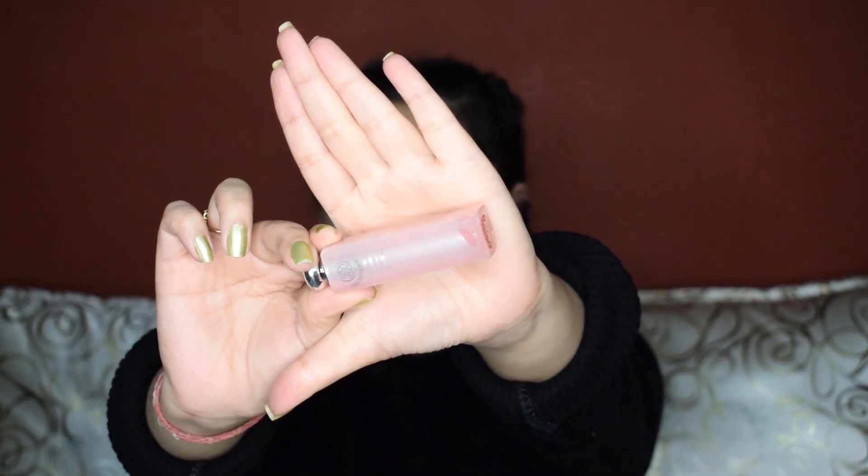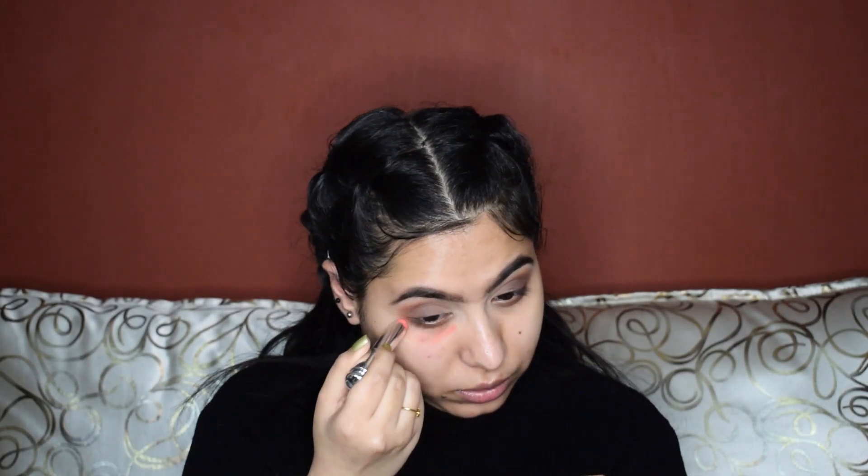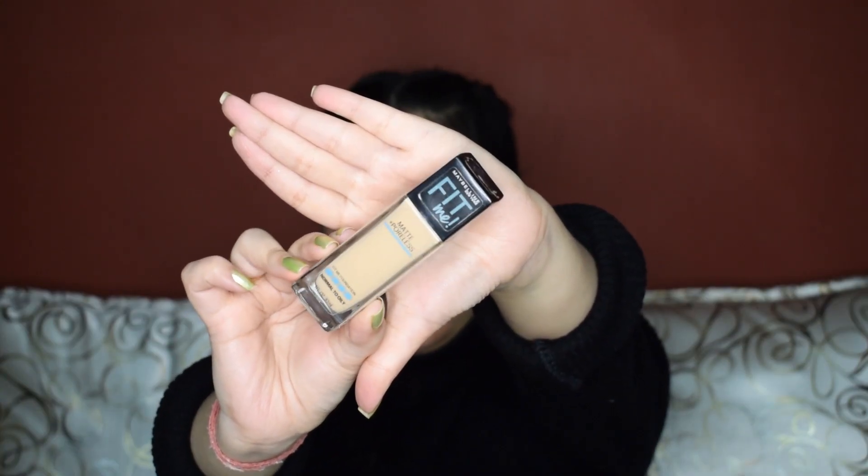Moving on to the face, I'm going to do a little bit of color correction. I'm going to apply some orange corrector to cancel out the darkness under my eyes and around my mouth. Next up, I'm going to take a green corrector and apply it to cancel out any redness — my nose is generally red so I'm going to apply it there. For the foundation I'm using Fit Me in the shade 125 Nude Beige.